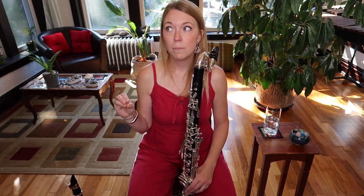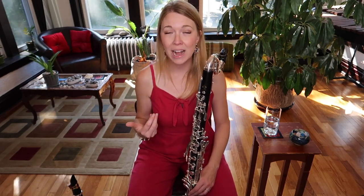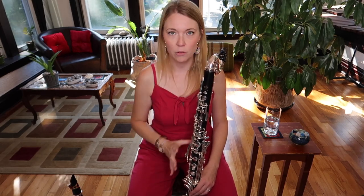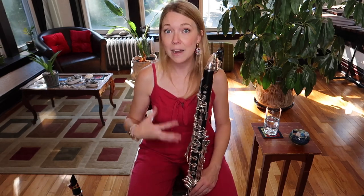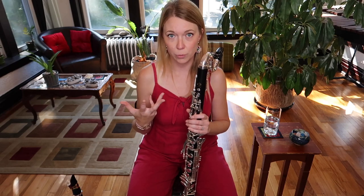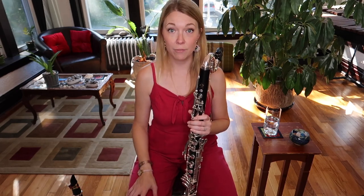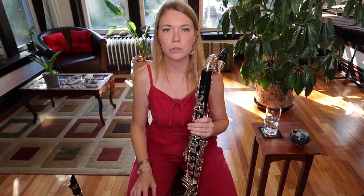I find the clarion register on bass clarinet to be a little bit touchy. Part of learning this instrument is knowing how it feels to sound good in that range. My instrument is a little uneven in some places, so I have to make adjustments with air and embouchure going from note to note. In the clarion register, if you're tense and overblow you're going to squeak; if you're too relaxed and flabby you're going to honk. You've got to find the right balance to produce a good sound.